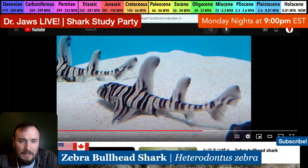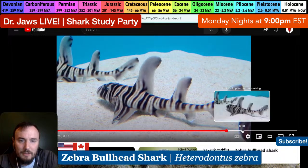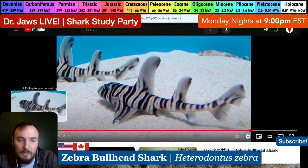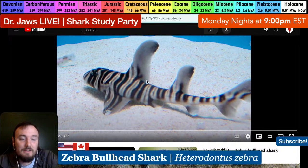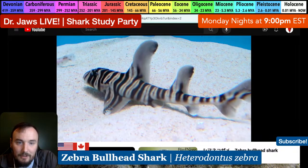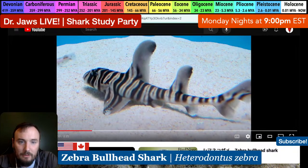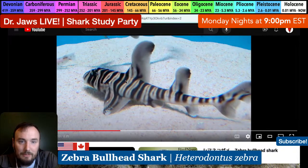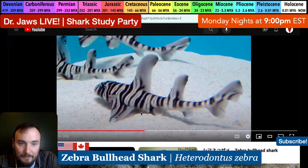As zebra bullhead sharks age, the proportions become more reasonable. At the juvenile stage they have these really huge, beautiful, impressive dorsal fins, and as they grow they kind of grow into the fins. You can immediately see this incredible zebra pattern with beautiful caramel stripes in between - it's an exquisite looking shark, not just black and white but with these interruptions of beautiful tan bands as well.